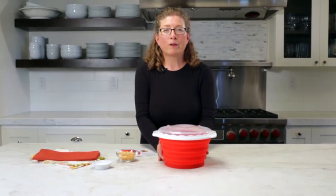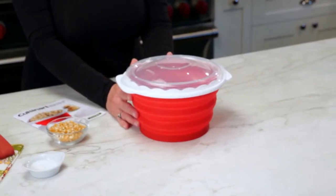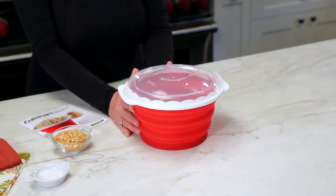This is the new Cuisinart microwave popcorn maker. This is so much fun to use, and the best thing about it is you don't use any oil to make your popcorn.